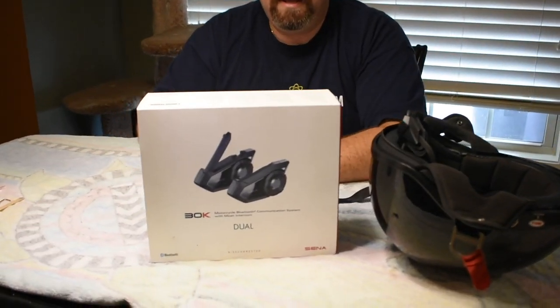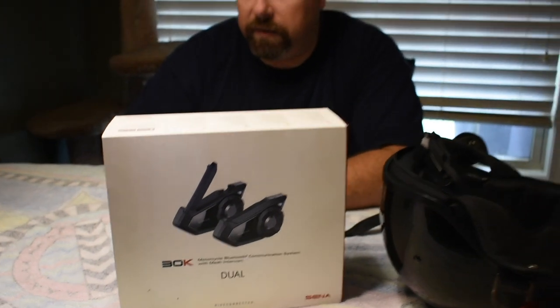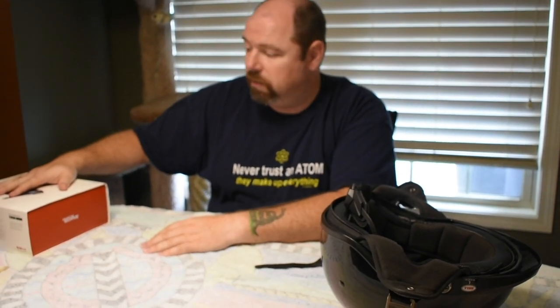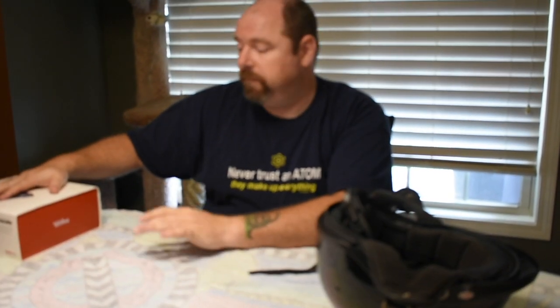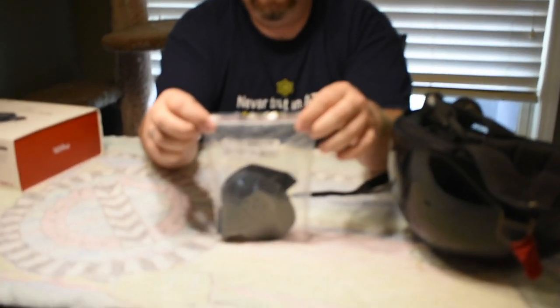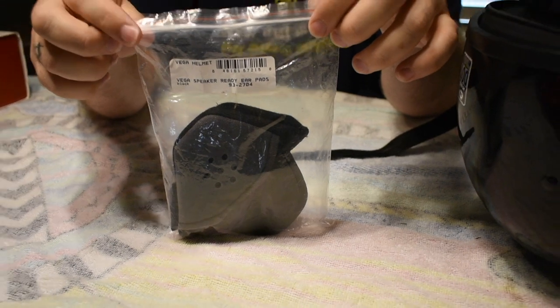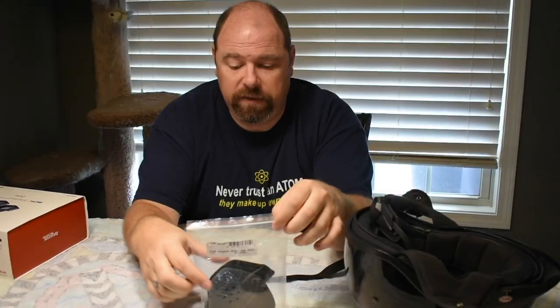Once again, these are the Sena 30K. We have the dual system, which comes with two units and saves you a little bit of money. I recommend getting the dual. I actually got these used off of Facebook at an incredible deal. Also, these are what you're going to need for the speaker pods: the Vega speaker-ready ear pads. They're available on Amazon — I paid about $13 a pair, so the total for two was right around $27 with tax.